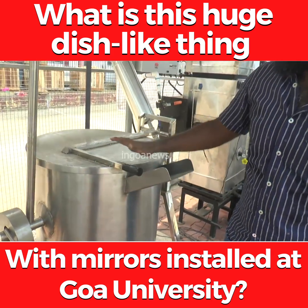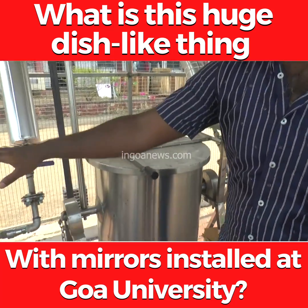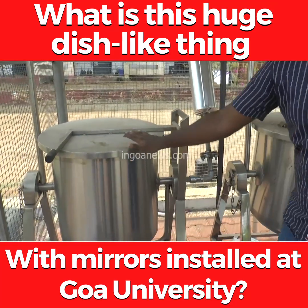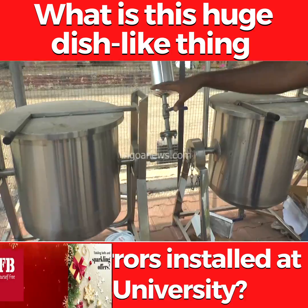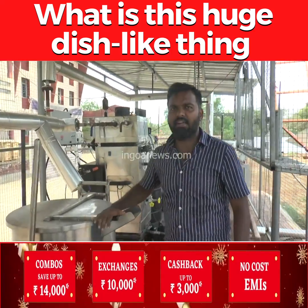These are the steam jacketed vessels — two steam jacketed vessels — and this is directly injected. Here in this system, steam will be directly mixed with rice and similar items, whereas here, chicken or other items we can put in.